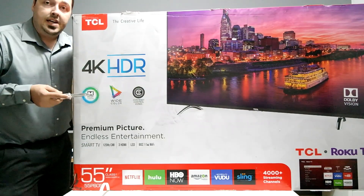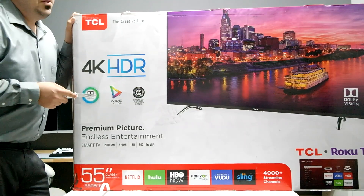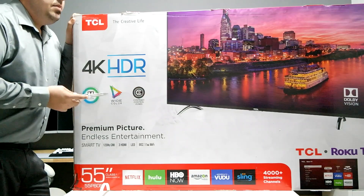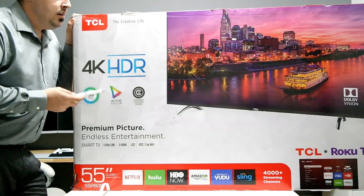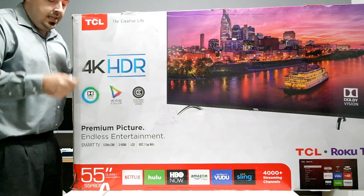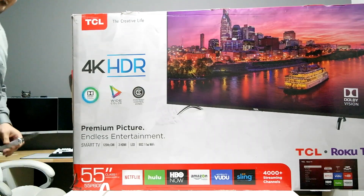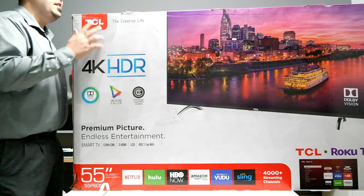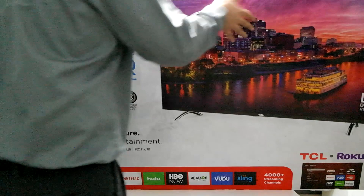TCL wasn't even on the market two or three years ago and now they're the fifth largest TV manufacturer in the world, climbing quickly. Hisense is number four, Sony is number three, LG is number two, and Samsung is number one.